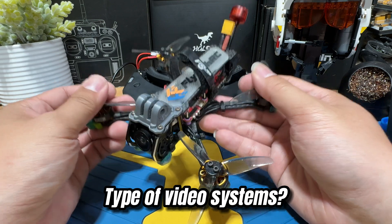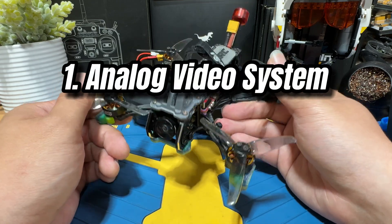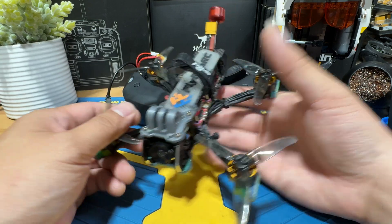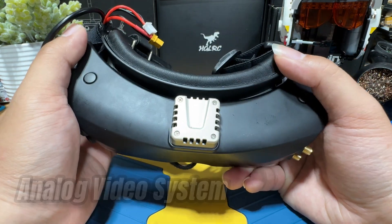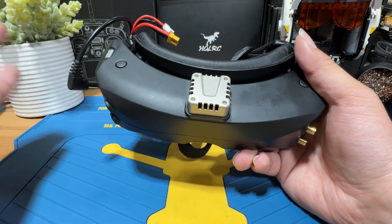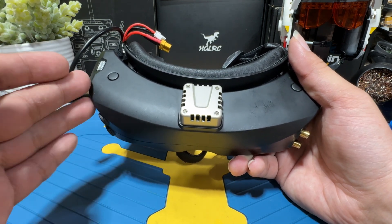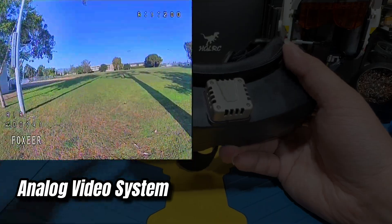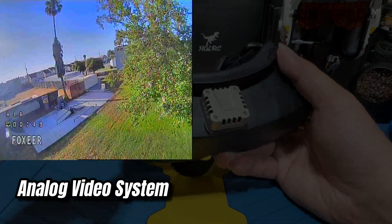If we look at the video transmission system in simple terms, there are only going to be two types: analog or digital. The main goal here is for you to understand the difference when choosing the system. The analog system is more straightforward and much cheaper compared to digital. You can literally get any analog drone, any analog VTX, and it will just pair with any cheap to premium analog goggles regardless of brand — it's going to be universal. The latency of the analog system is a lot shorter compared to digital. As you can see in the video, it will not be so clear and you will get some static, but it is still pretty decent to fly.